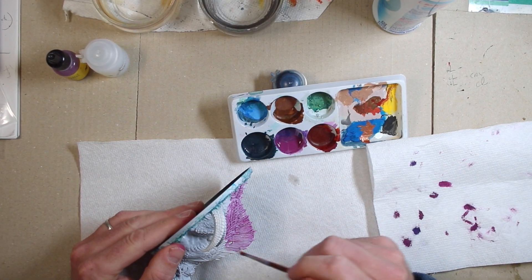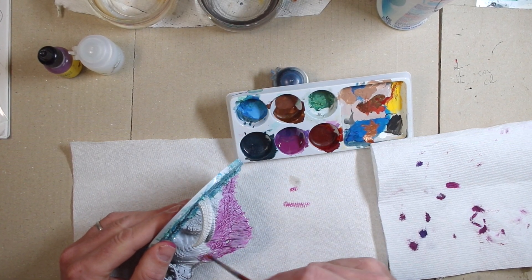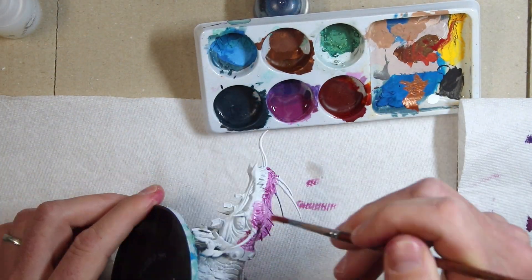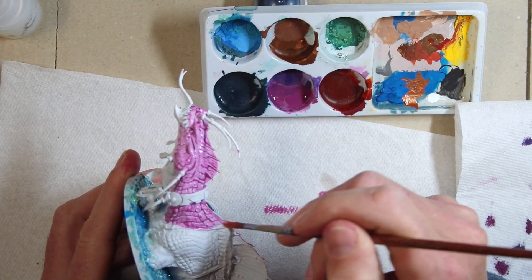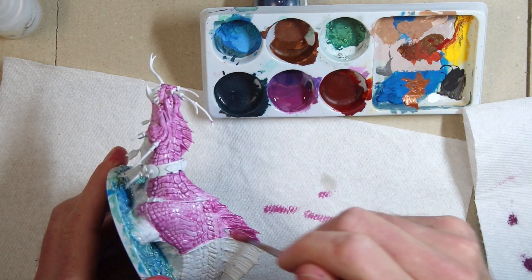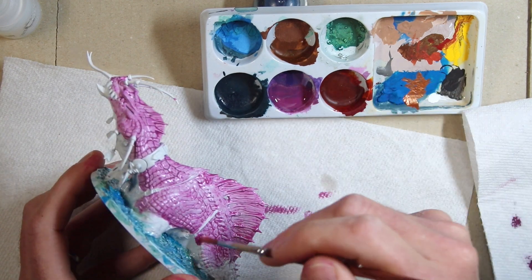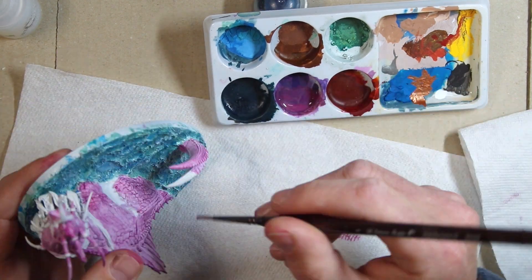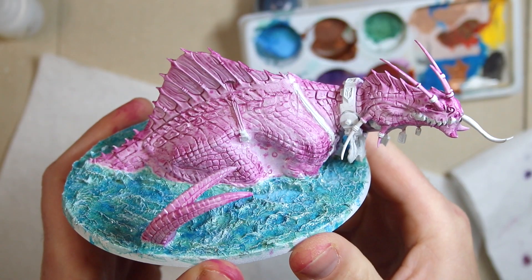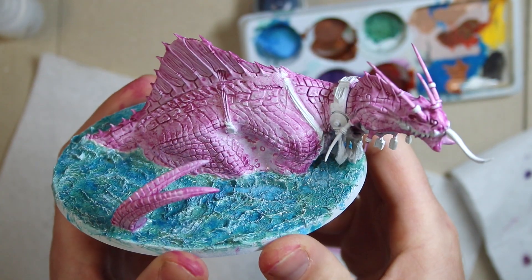So far I like the color and it's spreading pretty well. So that's good. Not bad coverage for a DIY contrast paint.